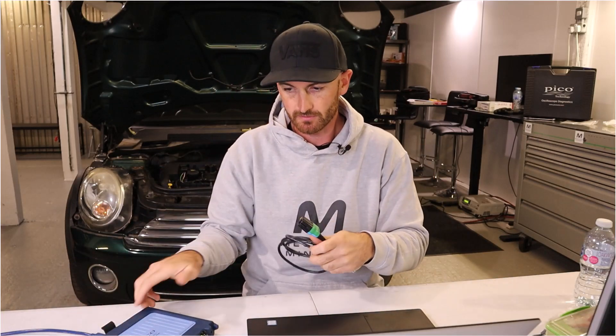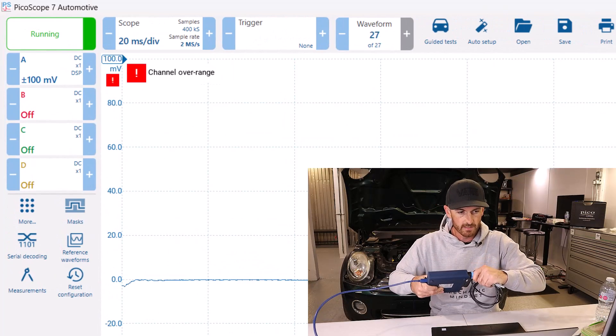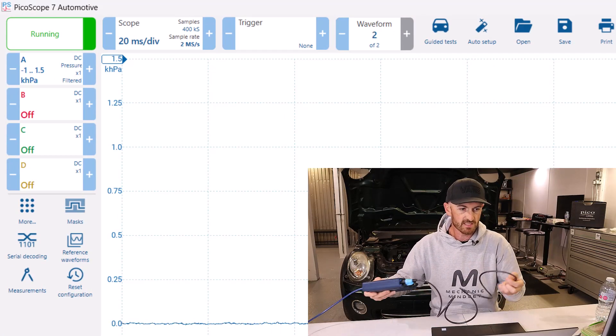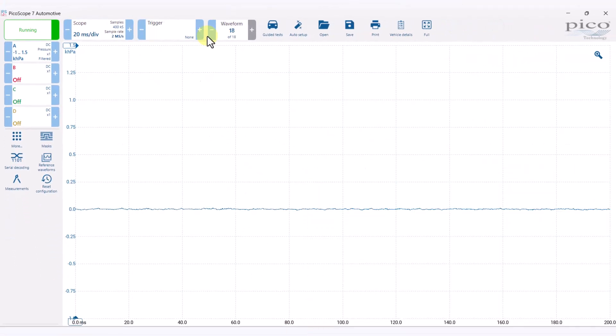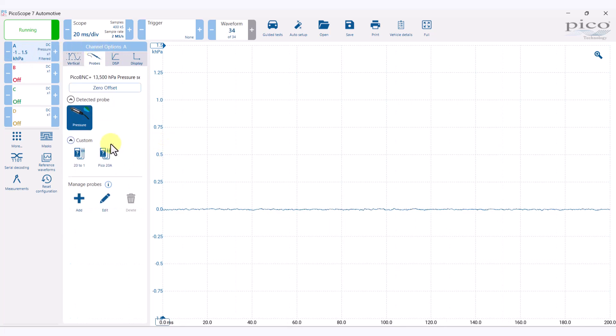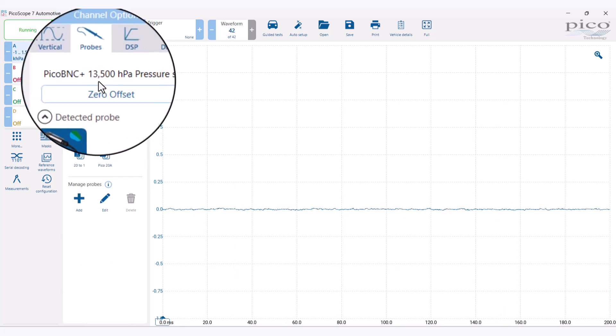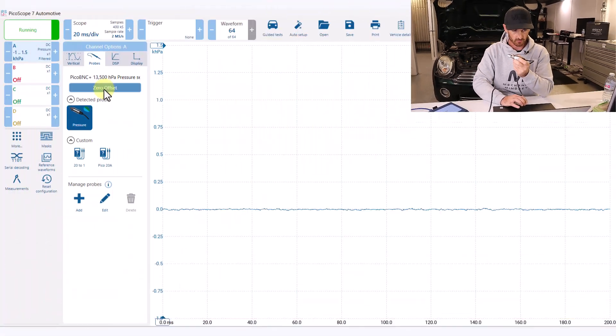Let's plug it into the oscilloscope and see what it looks like. We're running at the minute — let's plug it in, and we can see straight away that it's changed to this pressure transducer. Going into the probes menu, we have a 13 and a half bar pressure sensor. We can also zero offset from that probes menu as well, which is pretty cool.